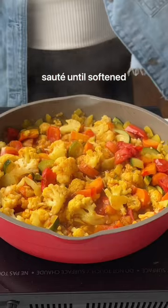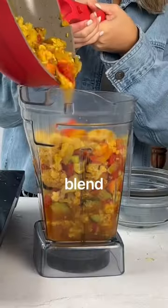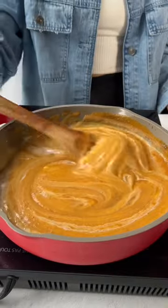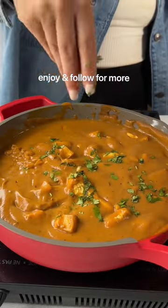You stir fry those until they're nice and soft, and then you're just going to blend them into the creamiest sauce. Transfer to a pan and stir in coconut milk and your protein of choice. Enjoy and follow for more.